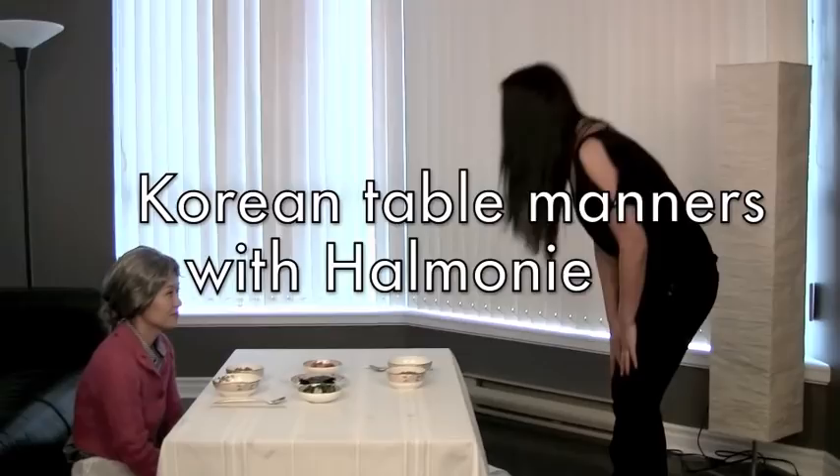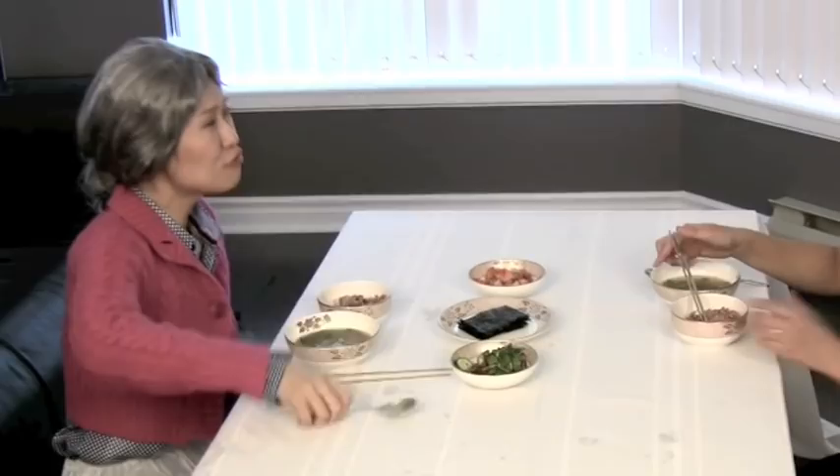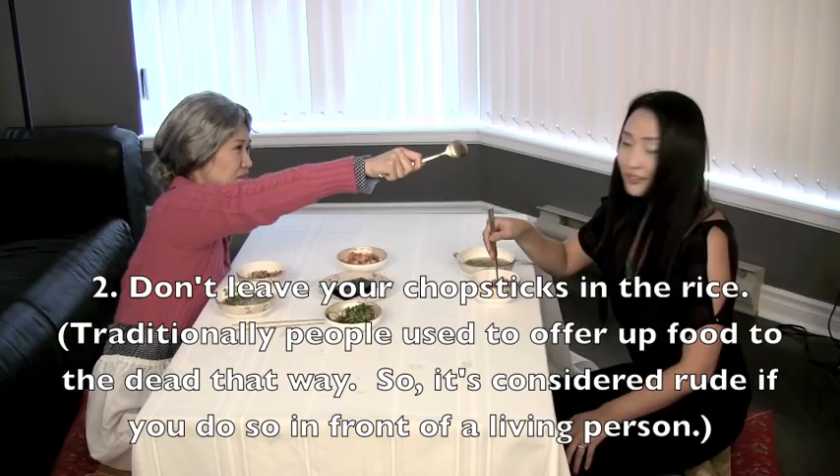How was your sleep? Long. Why don't you go ahead? The reason why my grandma is so upset is because you're not supposed to put your spoon or chopsticks in the rice like this. When you put down your utensils, you always put them down on the side, like this.